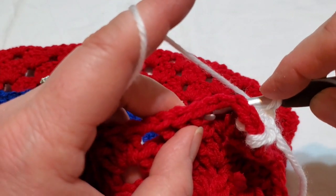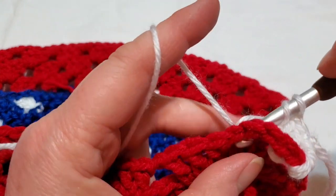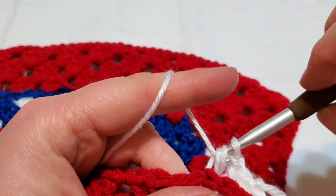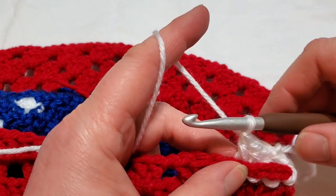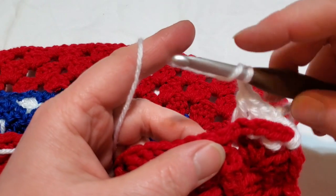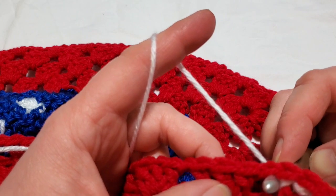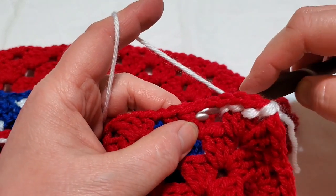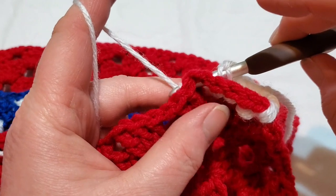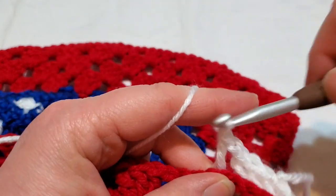Take your hook, push the post behind you, come out the other side, pull up a loop — you're working on the side of that post. Then yarn over pull through two, yarn over pull through two. Chain one over every chain space. The back post is: yarn over, go behind, put your hook in the hole, push the post behind, grab the yarn, pull it around the post and up the back, yarn over pull through two, yarn over pull through two.